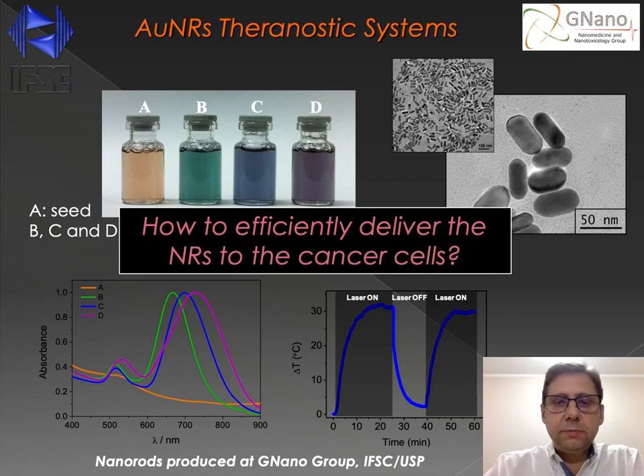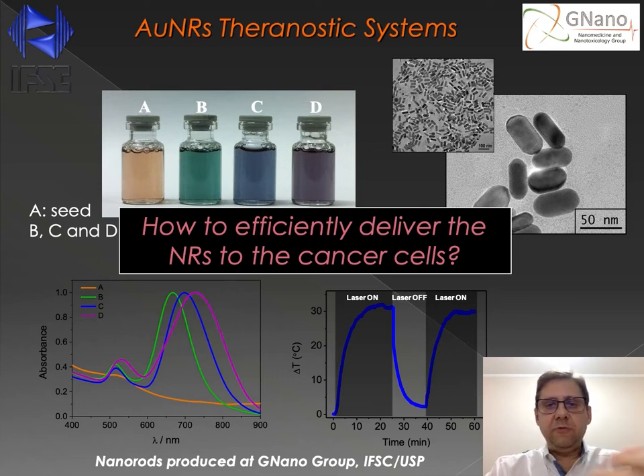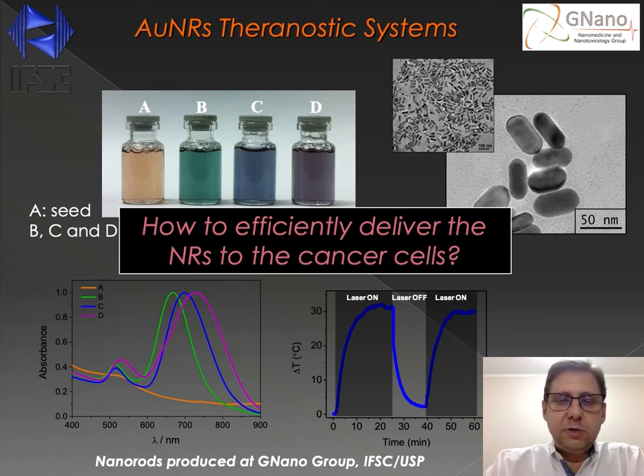After producing the nanorods, the natural question that came up was how to efficiently deliver the nanorods to the cancer cells. Obviously, we could simply inject the nanorods in the animal models or incubate the nanorods in the cell cultures, but we decided to use a very special type of nanocarrier to deliver the nanorods to the cancer cells.